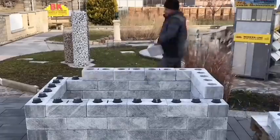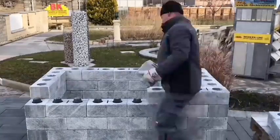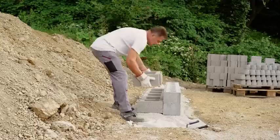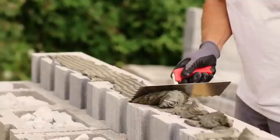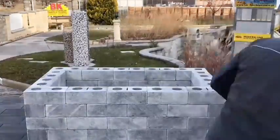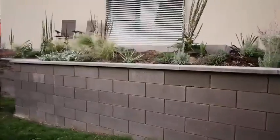Despite the fact that the builder doesn't use any third-party tools or bonding mortars, the finished wall is strong and stable. The blocks keep their position thanks to the weight of the wall itself. The technology is reliable enough that it can be used to build even load-bearing walls.